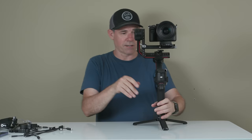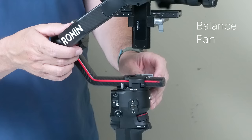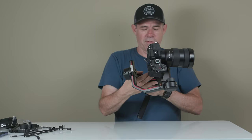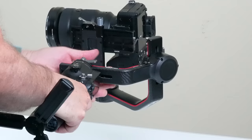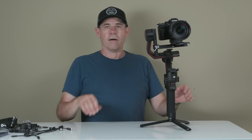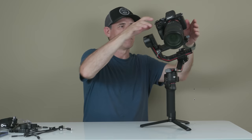Next, we're going to loosen off our pan motor, unlock it, and loosen that. We're looking for balance here — just slide this back and forwards until we get a nice balance. Lock that. A perfectly balanced gimbal means you can put the camera in any position and it will stay still. It's not going to roll to the middle. If you hear grinding noises or feel it vibrating or shaking, make sure you properly balance it.